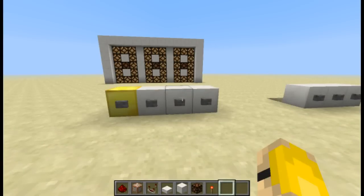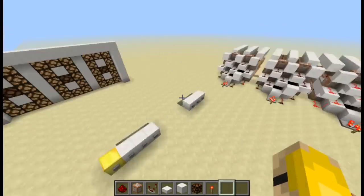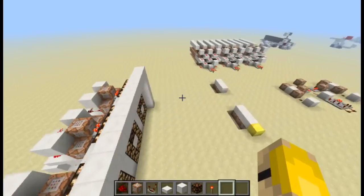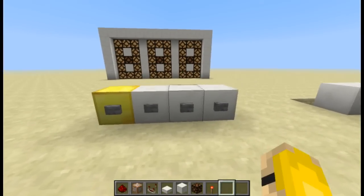G'day Minecrafters, how you going? Steve-O here with another video, and today I've come up with something amazing. This is probably one of the cooler things I've ever made — a wireless display screen counter timer. Yeah, check this out.